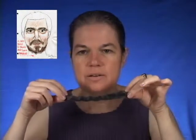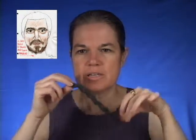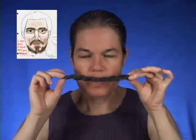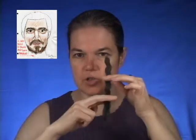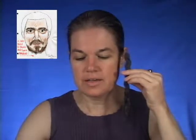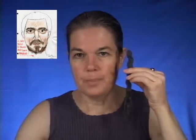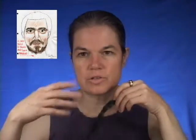Once you've taken your crepe hair wool and stretched it out so that it has a little bit of kink left but not too much, you cut it off from the main braid and take little bits of it into shorter pieces. To do this you need scissors, and to affix it to your face you will need spirit gum.